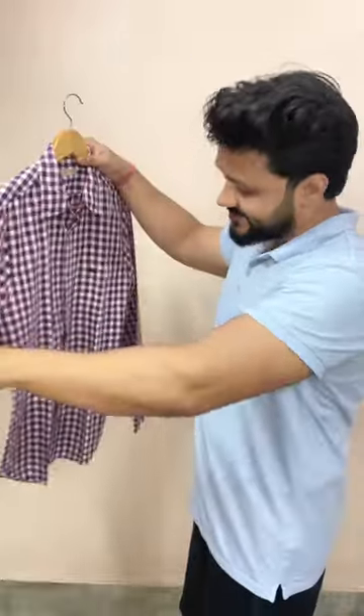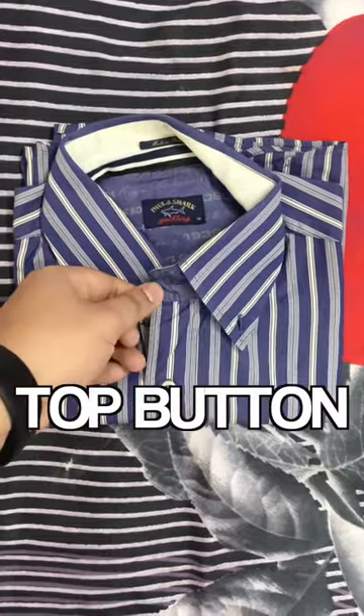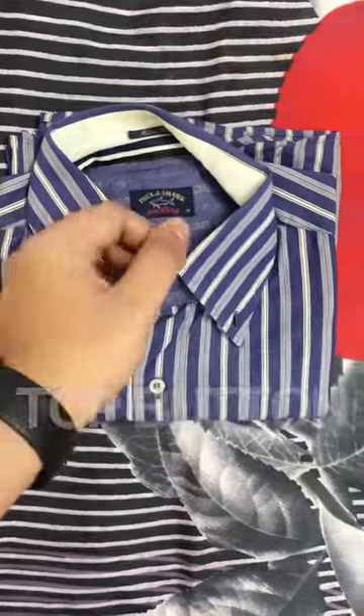Here are three shirt hacks that every guy should know. First, when you fold your shirt, make sure that your upper button is always closed.